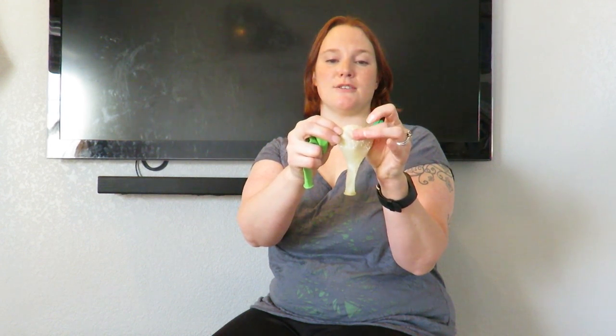Hi guys and welcome to Fun with Balloons. Today I'm going to show you how to make a double balloon. So let's get started. For this project I have my two balloons — a solid color for the inside and a clear balloon with stars all over it for the outside. I also have some ribbon to tie to my balloons and my helium tank.